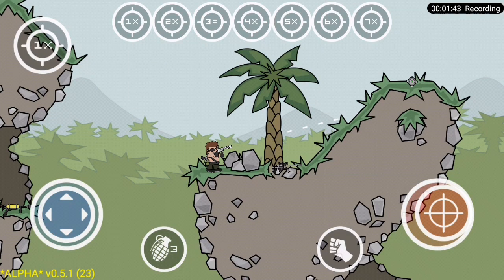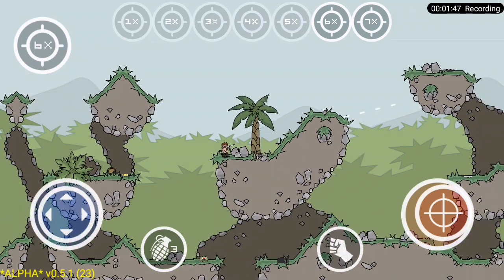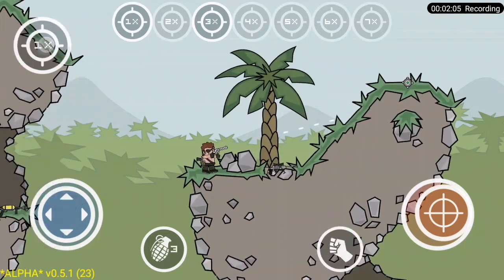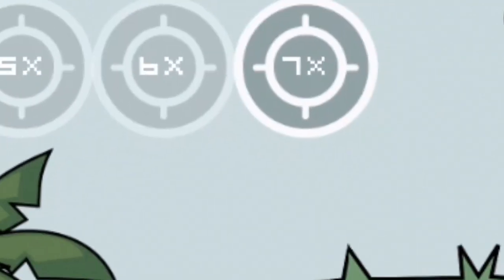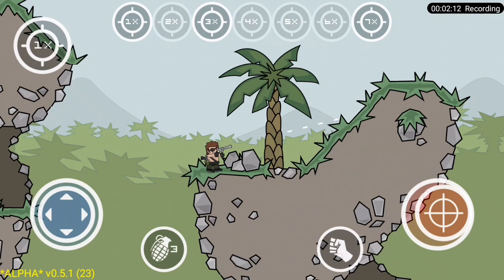Let me explain how this works. In this setting you can add any of the zoom range from 1x to 7x to your selected weapon zoom. As you can see here, the pistol has only 1x and 3x zoom range as default. Now I am going to add 7x zoom by clicking on 7x right here — as you can see it's highlighted, which means 7x zoom range is added to the pistol.